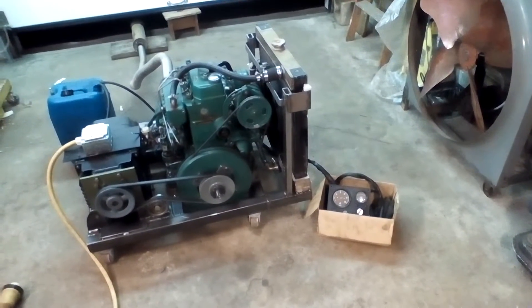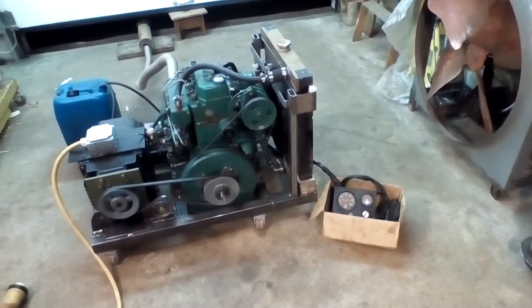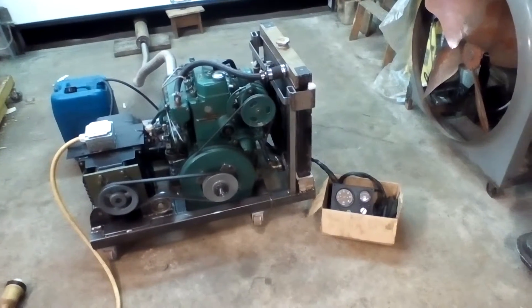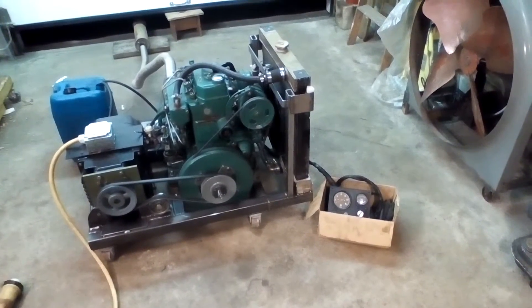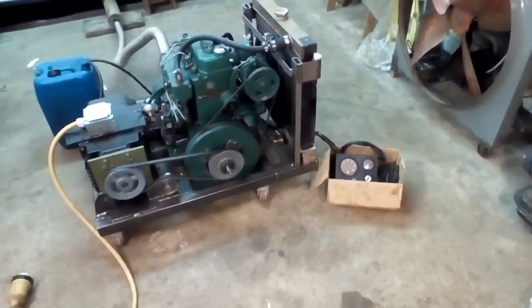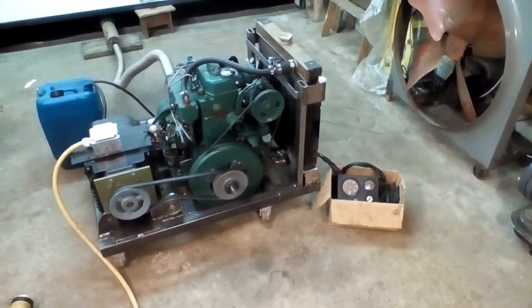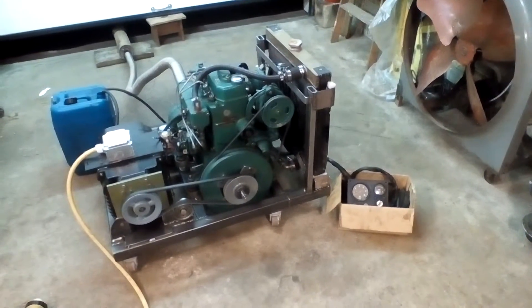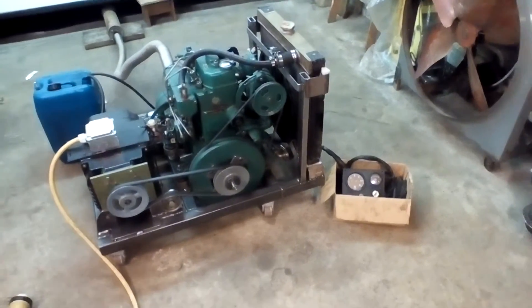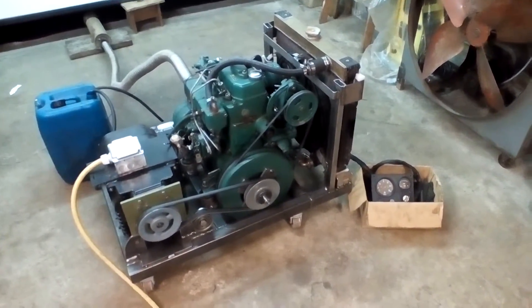Well hello there. Here it is — my old MD6B marine engine set up as a home AC generator. It delivers about 4,000 watts, which is what I've tested it to and what the generator it's running is rated for. It's maybe a little shy — maybe 3,900 or so — but I don't want to ever overload the engine. When I tested it at 3,900, I think it was just beginning to get overloaded at that point.